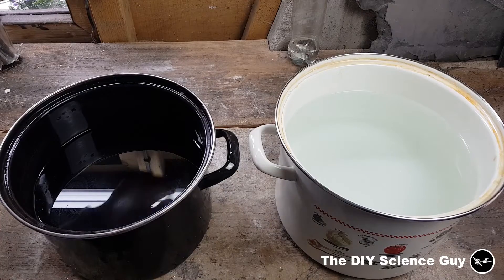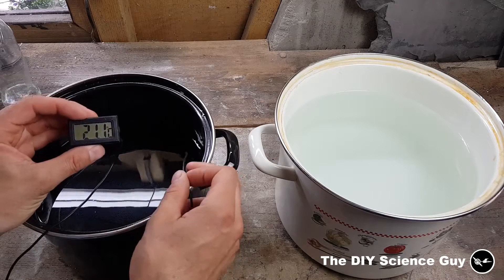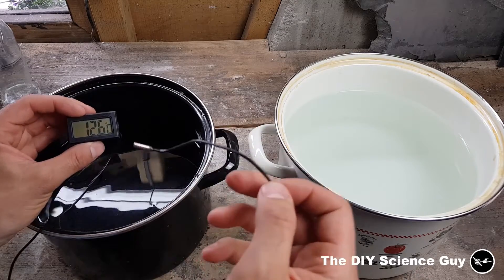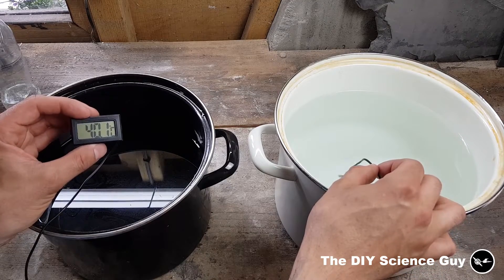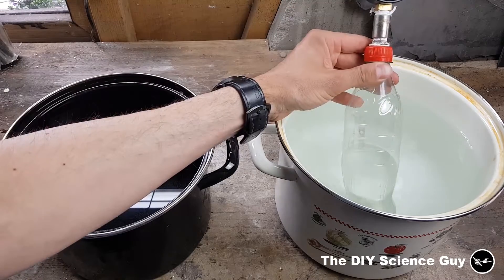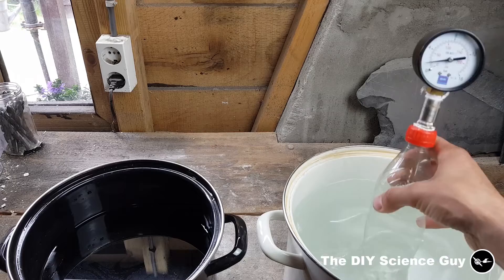I have here two vessels filled with water: one with cold water at 12.6 degrees Celsius, and one with hot water at around 40 degrees. If I now put the bottle into the hot water, the pressure should be rising — and it does. It's now at one and a half bar.